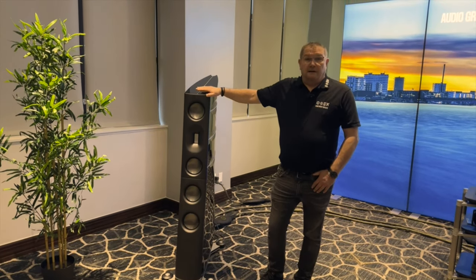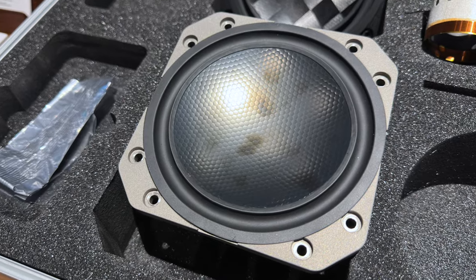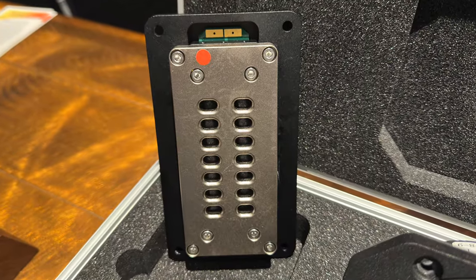We make all our drivers ourselves. Just like you saw on the X-series yesterday, we make them here too, but much more sophisticated. It offers the same grip-and-plane tweeter, but with much better magnet systems than what you saw on the X-series. They're easy to run - you're not going to have problems even with tube amplifiers.